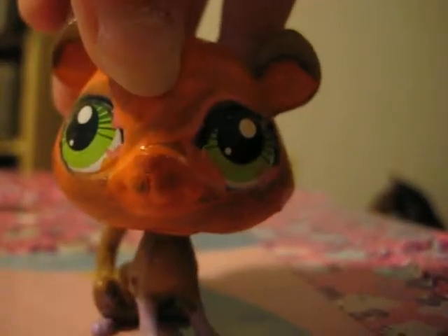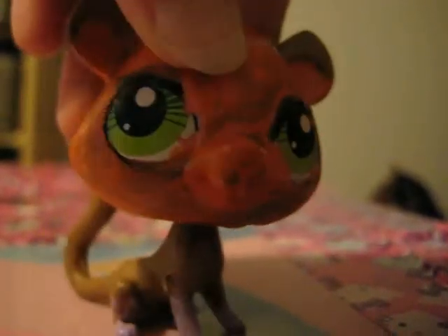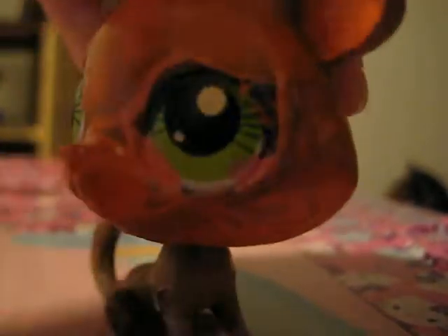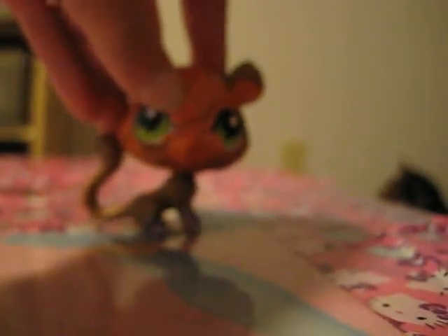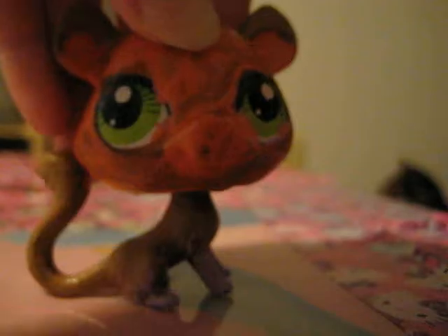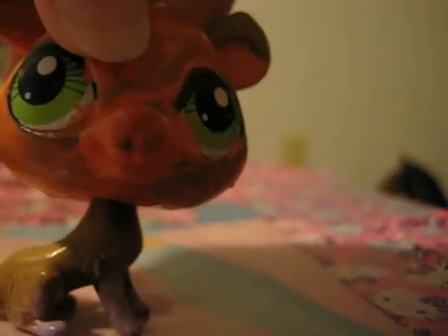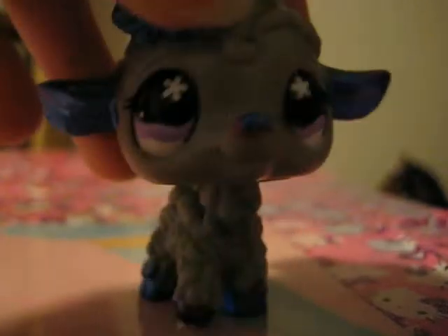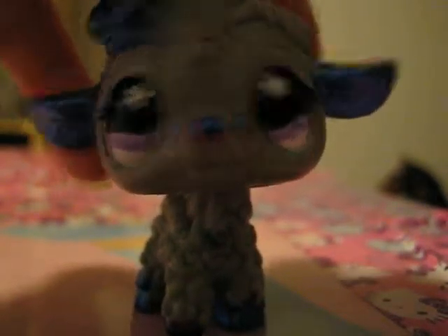Hello guys, today I'm going to be showing you my LPS customs. I look so good on camera! It's really cool, get closer. Let's get started — I have this one, oh she looks so cute on camera.